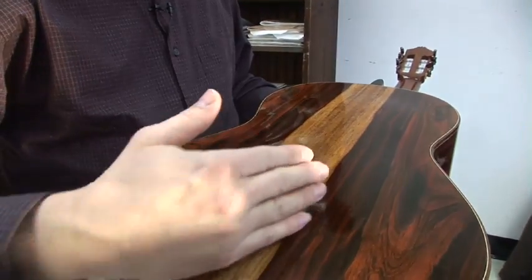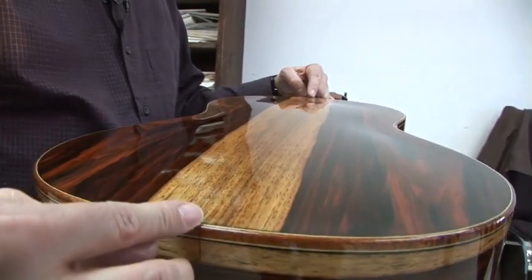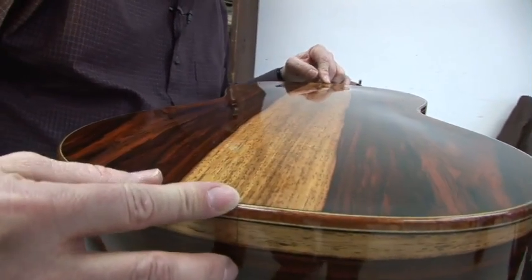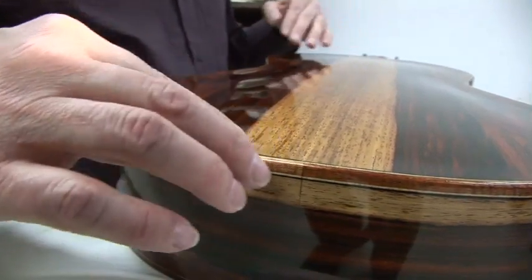Generally when a guitar is new, it's a little closed, and it starts to sound better and better over the years as it ages and dries out a little bit.